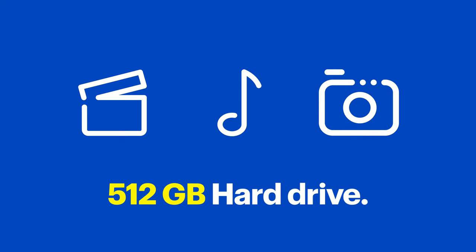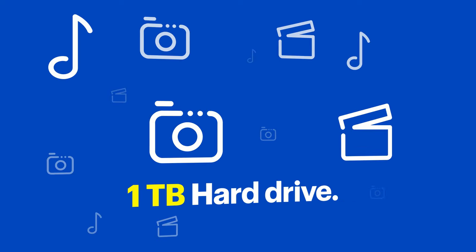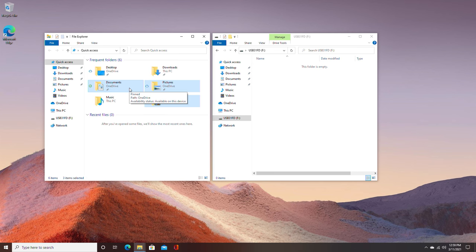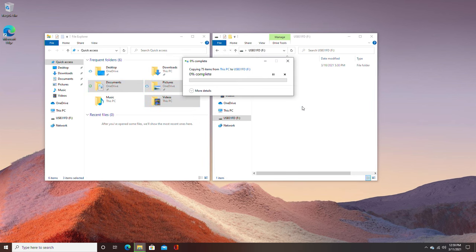All of my content fits on this 512 gigabyte external drive, but if you have more content you can always get a larger one to hold yours. Simply turn on the computer, then drag any critical files to the external drive like this. If you need a hand, the Geek Squad is here to help — there's a link in the notes below that you can use to set up an appointment.